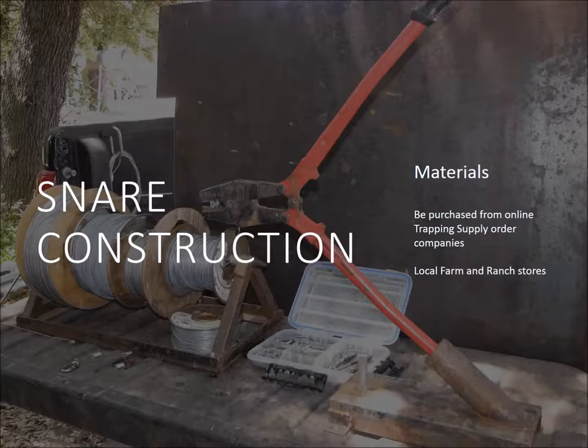Now let's talk about snare construction. I build my own snares — I don't buy them. I buy the components and build them myself, and I'll show you how and where to get the supplies locally. I work off the back of my truck — my snare building station is right there. A lot of these tools I've made myself. I do this because I want to control feral hogs — that's my passion. I funded this myself because as a state biologist I don't have a lot of funds, so I keep costs down.